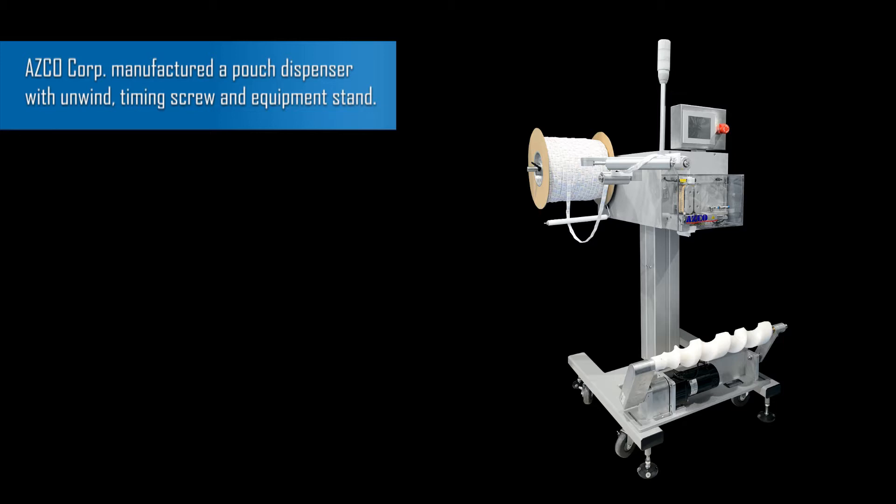Asco Corp manufactured a pouch dispenser with unwind, timing screw, and equipment stand.